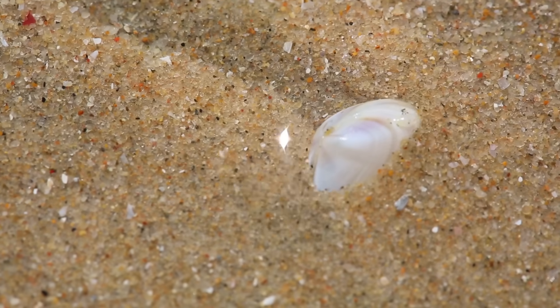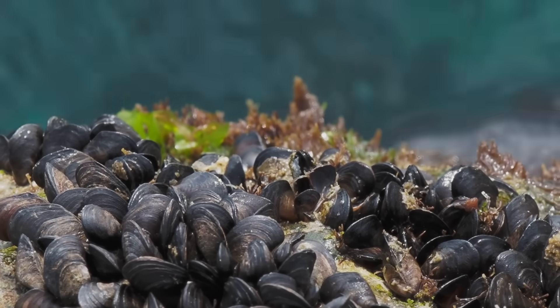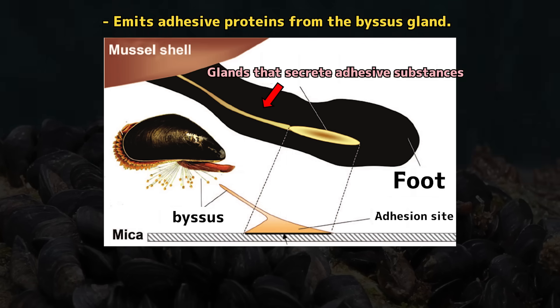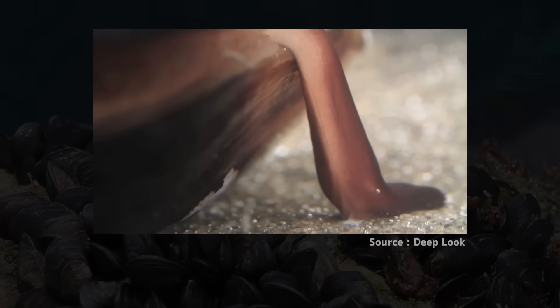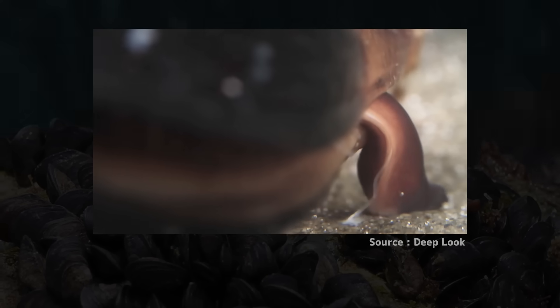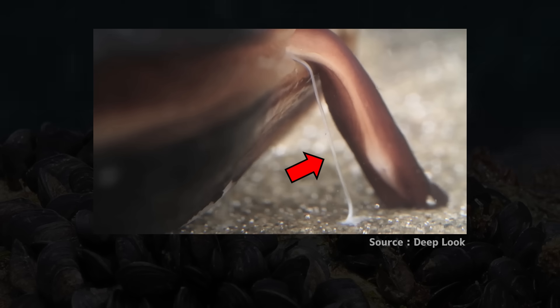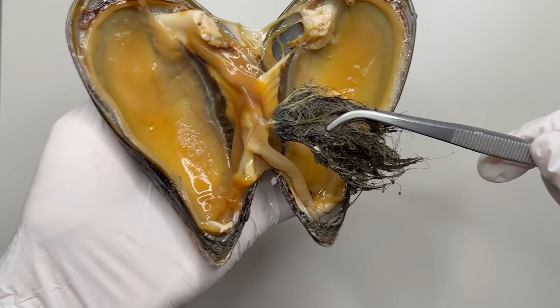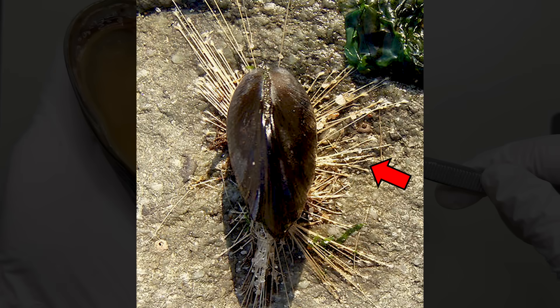Unlike most bivalves that live on the ground, mussels attach themselves to surfaces, secreting an adhesive from the foot grooves. The substance from their feet quickly hardens upon contact with water and becomes thread-like, which is the bysses. These clumps of hairs are the bysses that mussels use to stick to surfaces to prevent being washed away.